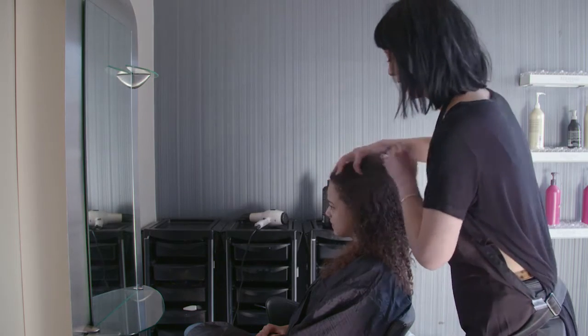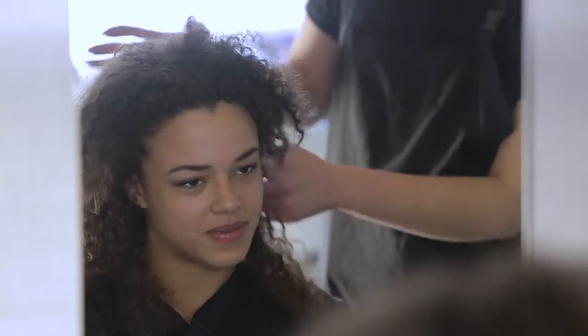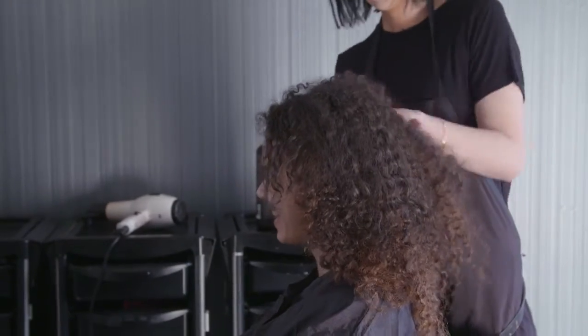It's important to understand and confirm your client's desired look during consultation. Always check the condition of the hair and scalp during client consultation. Examine the hair texture, type and volume.